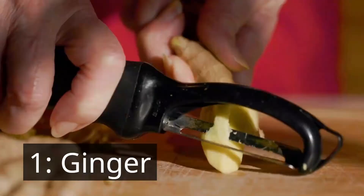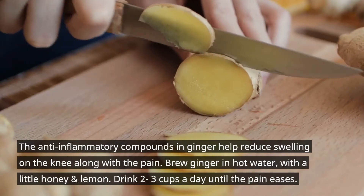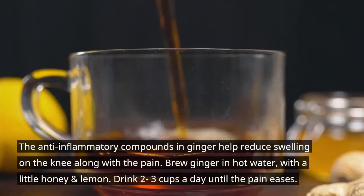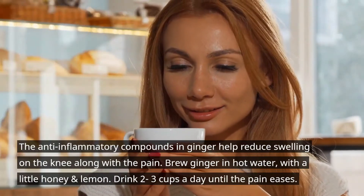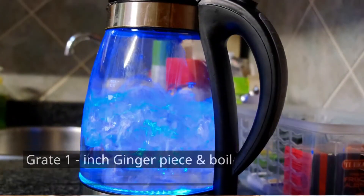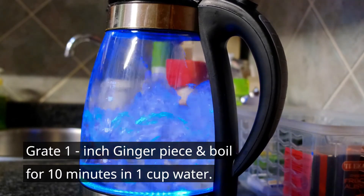Treat knee pain with home remedies. Number one: ginger. The anti-inflammatory compounds in ginger help reduce swelling on the knee, along with the pain. Brew ginger in hot water with a little honey and lemon. Drink two to three cups a day until the pain subsides. Grate one inch of ginger, freeze and boil for 10 minutes in one cup of water.